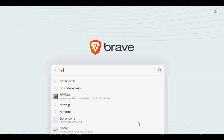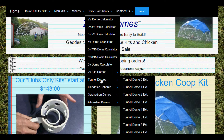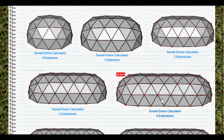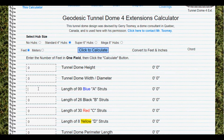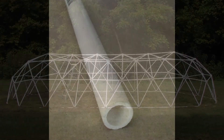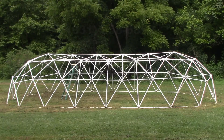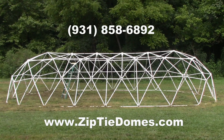For more information, go to www.ziptiedomes.com. At the top of our website there's a black navigation bar. Hover over the dome calculator section and click on tunnel domes in the dropdown list. This will present a complete list of our tunnel dome calculators all the way up to 20 extensions. The calculator will produce the height, width, and length of the tunnel domes, plus give you each strut length. Using the strut lengths from the tunnel dome calculator will let you buy just the hubs from us and cut your own struts from one-inch schedule 40 PVC pipe to make any size tunnel dome. Or you can buy the complete kit with hubs and struts ready to be assembled. If you have questions, call us at 931-858-6892. We would love to talk to you. Thanks!